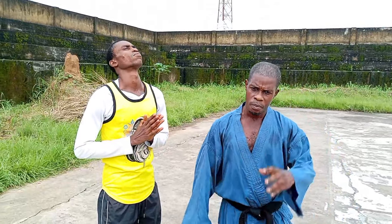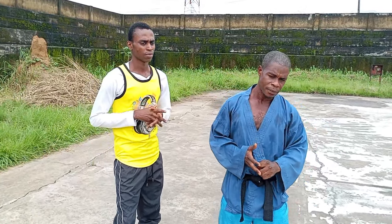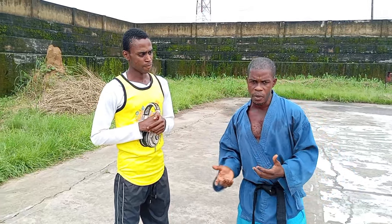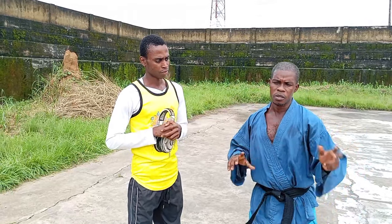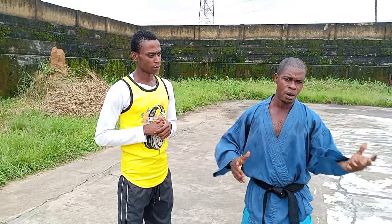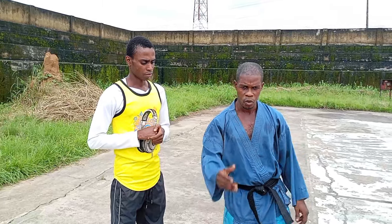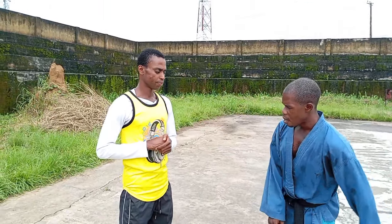Today, on somebody's demand, we want to show you how to do some locks. Somebody tries to grab you — you lock them. Somebody holds you — you're going to convert that hold into a lock. You'll see it as we get straight into the action, so watch out for this.